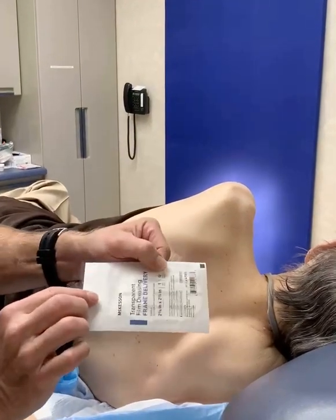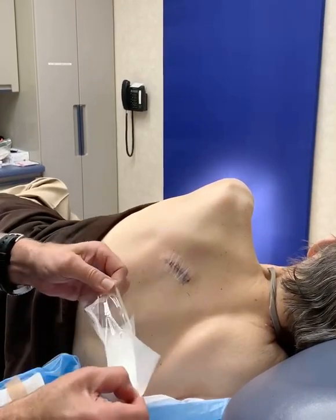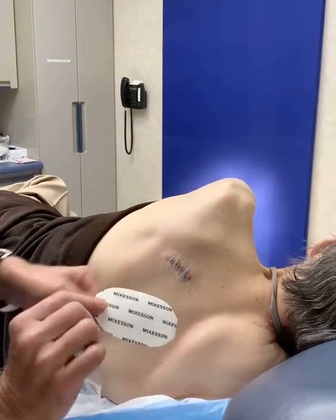This is the bio-occlusive dressing called Transterm. You're gonna peel it open. It has three layers.